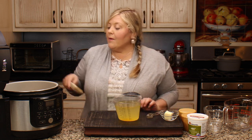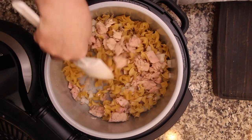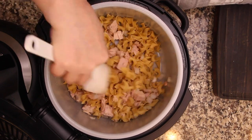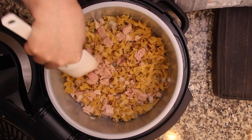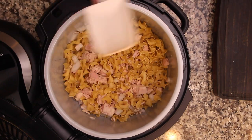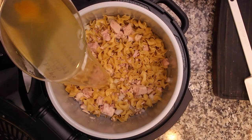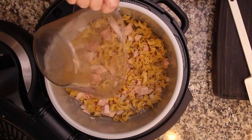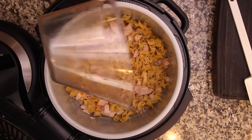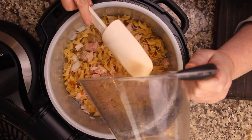I'm going to give this a toss around to get the tuna dispersed throughout the noodles. Then we're going to pour in the three cups of vegetable base mixture.